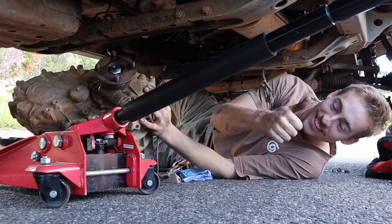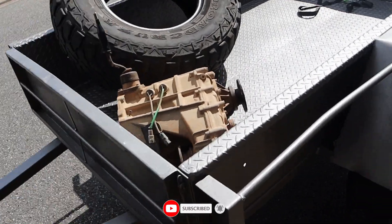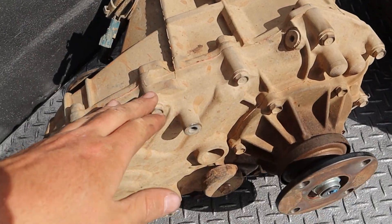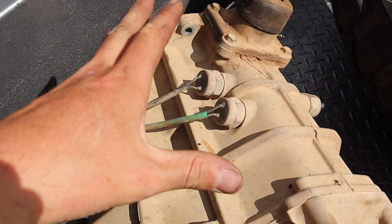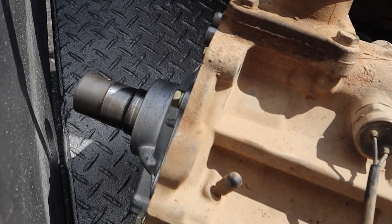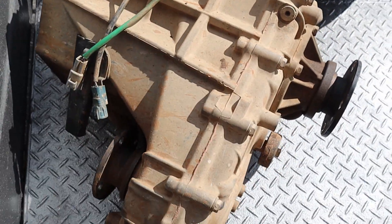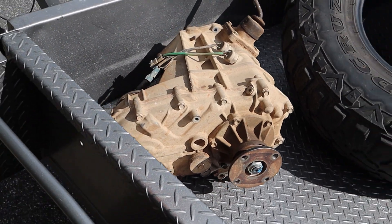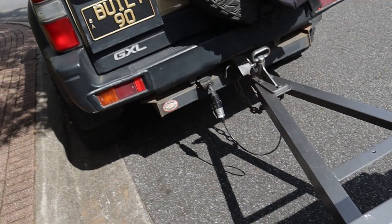Hi guys, we're back to Built Prado. My name is Matt. Today we're doing a transfer case swap and we're going to show you what it looks like. This is the one we just took out of the car. As you can see, this one has done about 350,000 kilometres and it's just gone over the line — it's pretty much buggered. So we're going to take this one out and put the new one in.